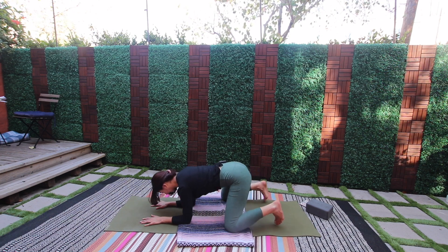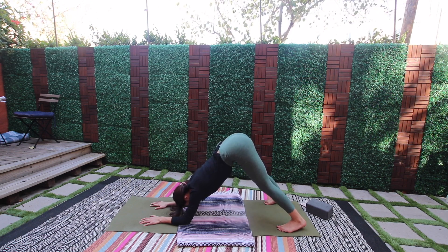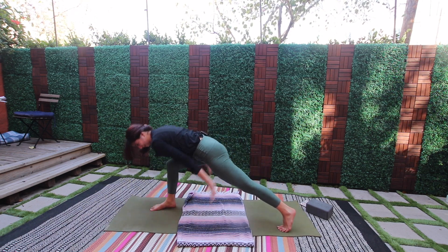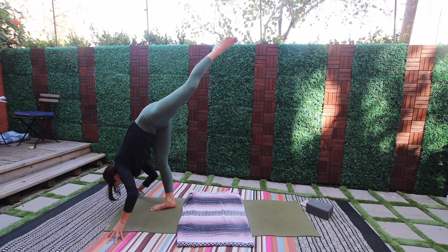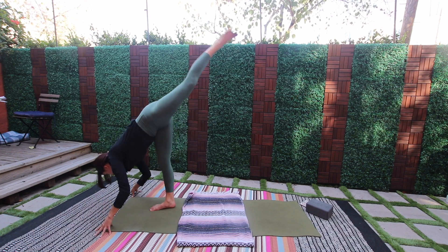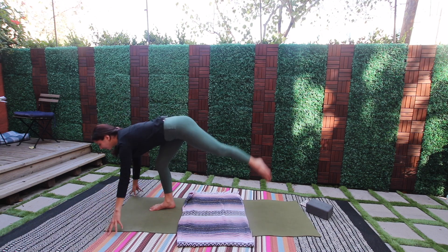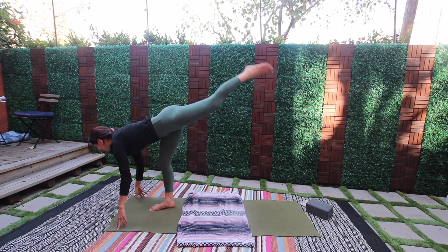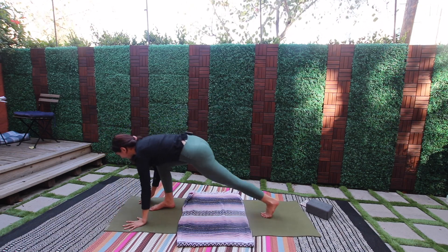Come forward on the forearms, lift the hips — dolphin pose. Four, three, two, one. Lift the forearm, step the right foot between both thumbs — rise up into high lunge. Exhale, tilt forward, lift the back leg. Find high lunge — let's go for five, four, find the breath, keep your gaze nice and steady. Yes, soften, breathe, smile — two, we're giving a little extra here, and one.